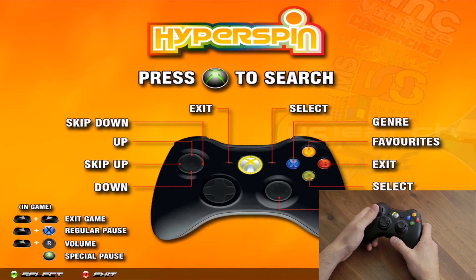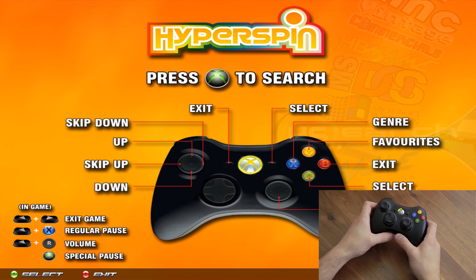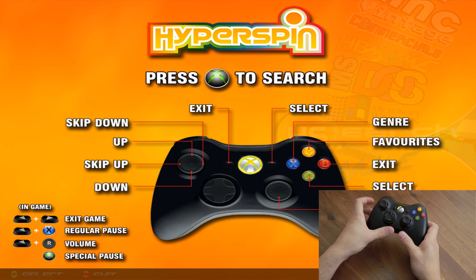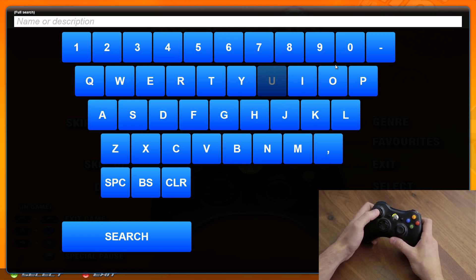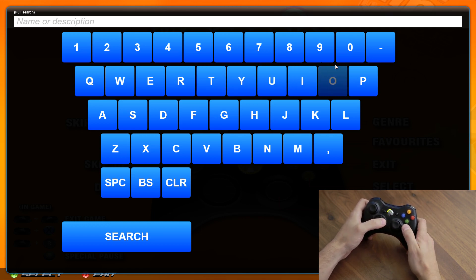When you boot up the machine you're going to get this screen, which tells you all the functions of the controller — it's pretty self-explanatory but we'll go over it anyway. First, press the Xbox guide button to search and it's going to pull up a search for you. You can search by game name or other parameters. I like to use the d-pad, but you can also use the joystick. You press either Start or A — the green button — both are the equivalent of Enter.